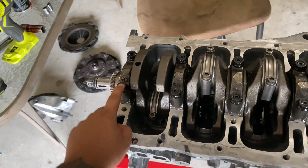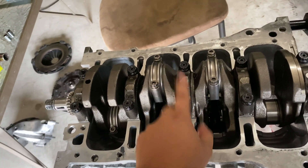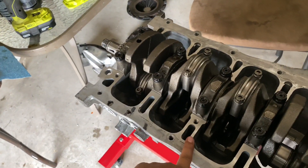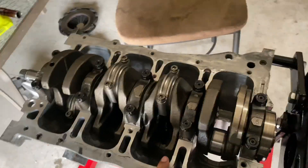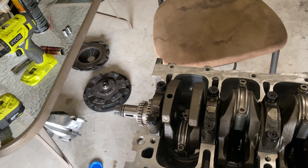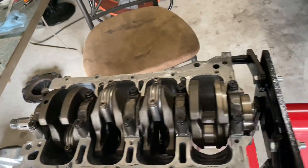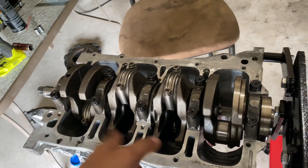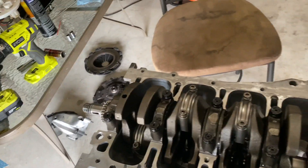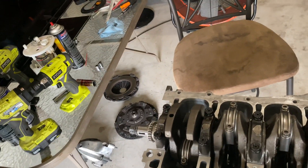For the mains I'm using ARP main bolts — I'll link the part number in the description below. This is the OEM crankshaft and I'm also using OEM thrust washers. I did want to go with King bearings but I got a really good deal on ACL bearings — main and rod bearings — which are ACL extra oil clearance bearings. Since the crankshaft is already installed I can't show you the installation, but I'll try to break it down.